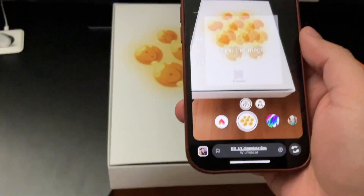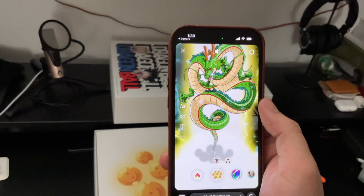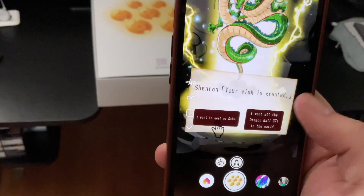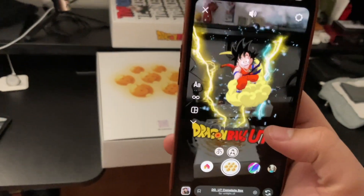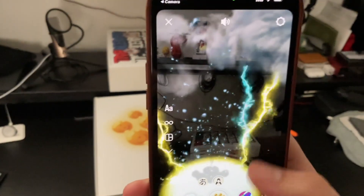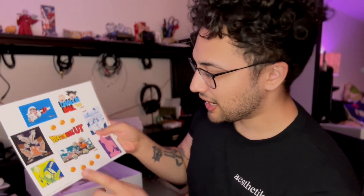So the AR experience takes us to Instagram. My goodness, look at that — that's pretty cool. So this one is Goku — so sick. What is this? No way. And we actually get all seven Dragon Balls as a sticker pack essentially, so we get some stickers.